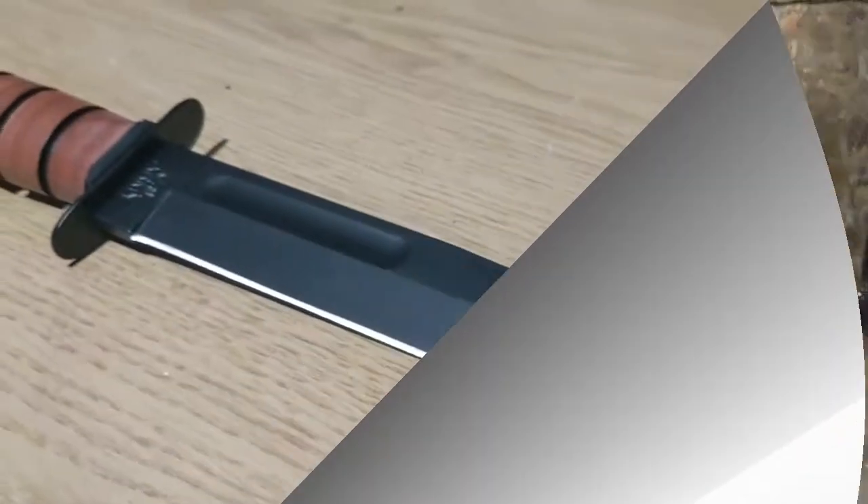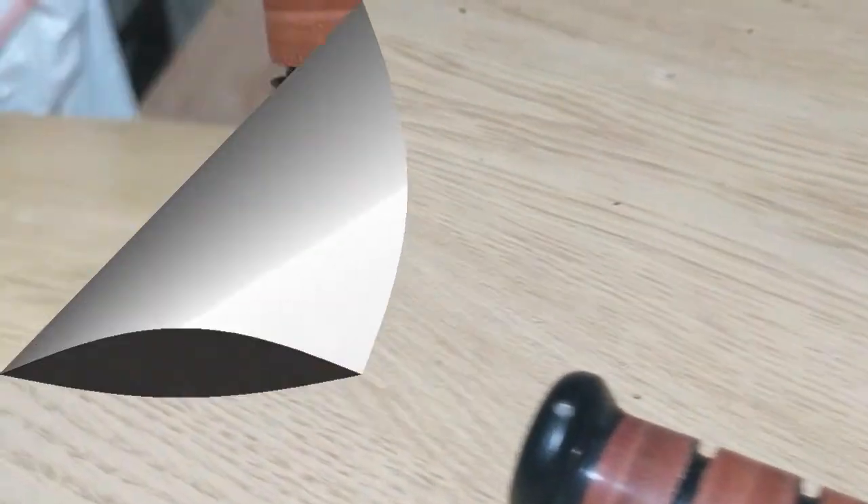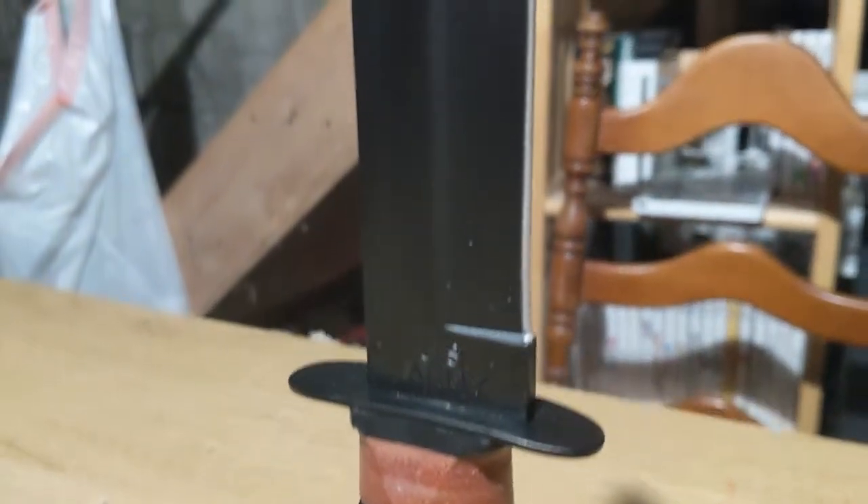This knife has been used during multiple wars such as World War II, the Korean War, and the Vietnam War. Its design has changed very little since its creation, which is a testimony to how good of a knife it is.